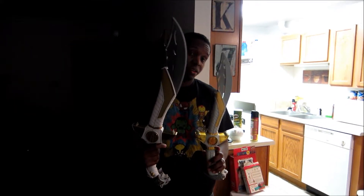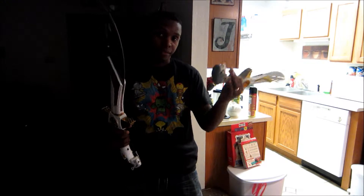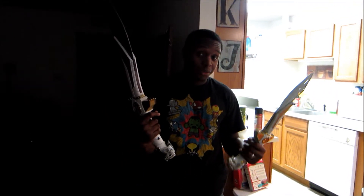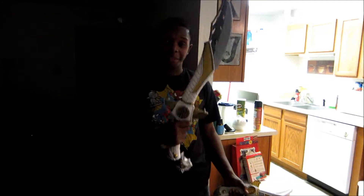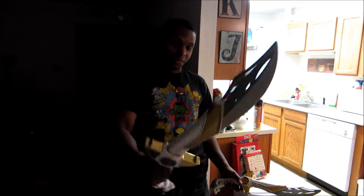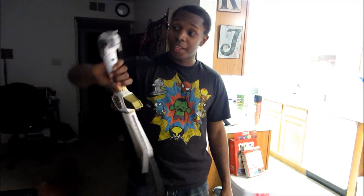I also wanted to show the difference between the original and the legacy one — size difference with the blade out. The blade is much thicker, much more high quality. The original is more of a softer plastic and very light, while the legacy one has more weight to it. Both are fun, but the legacy one is the real deal. So this is my review on the Legacy Saba sword — it is awesome, it is worth it, and it looks great!